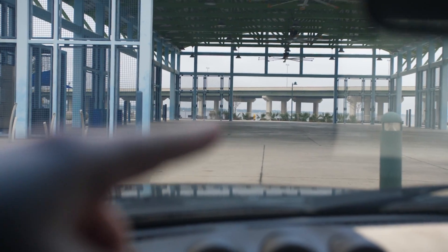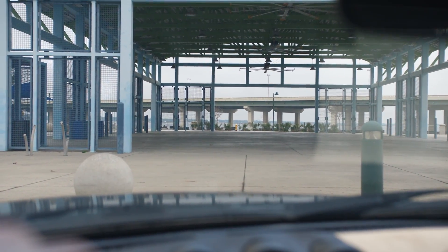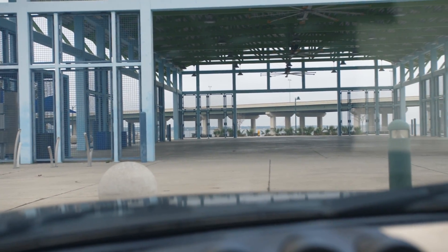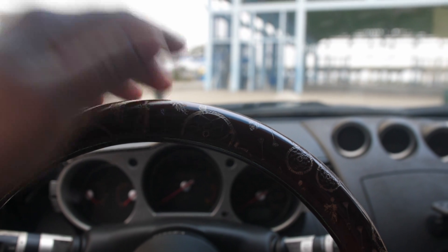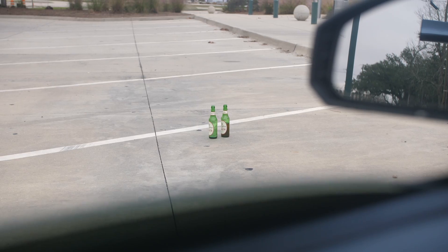Time for some beers! So this is the spot we're gonna be skating at — just flat ground really. There might be some ledges or something around here but I don't know if he's gonna skate those. Basically just a little warm-up because we haven't really skated in a while. My door handle broke — no door handle for me, rest in peace. Just gonna wait for Malcolm to show up, but in the meantime I'm probably gonna go finish those beers real fast.